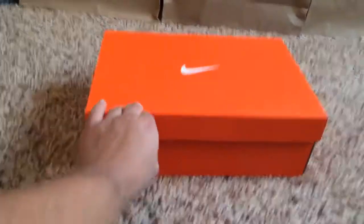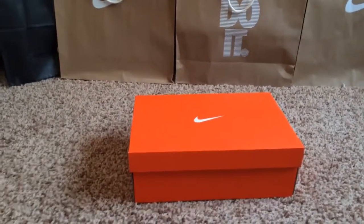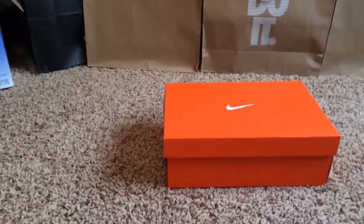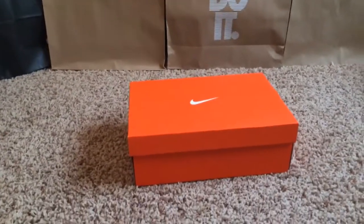I want to start off by saying I tried for the 10s and I tried for the foams, but for some reason my internet connection was messing up, or I would have gotten them. Honestly, the internet connection really was messing up. I probably would have gotten them — you guys know I have a bot — but it's alright. I'm not tripping. I was probably just going to resell them anyway, so it really wasn't a big deal.